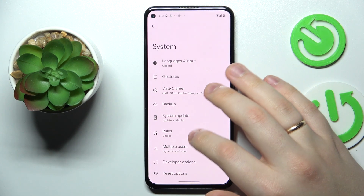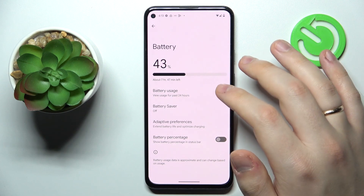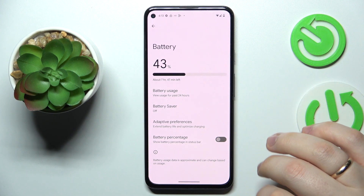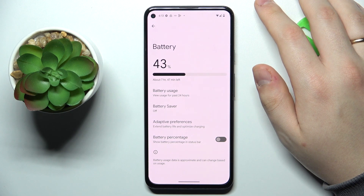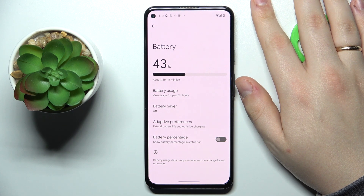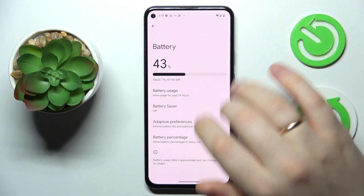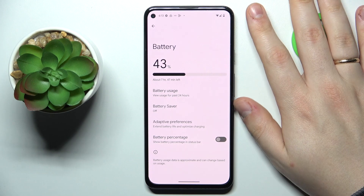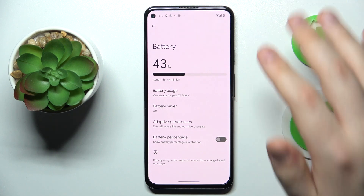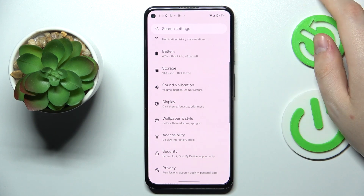The next option is a fairly small one found in the Battery category. As you can see, the status bar does not currently show how much power is left in percentage — it only shows a rough estimate via the battery icon. You can somewhat tell whether you have more or less than half battery, but if you want to know precisely, just turn on the Battery Percentage toggle. As you can see, the battery percentage is now successfully displayed in the status bar.